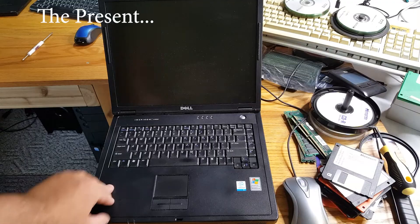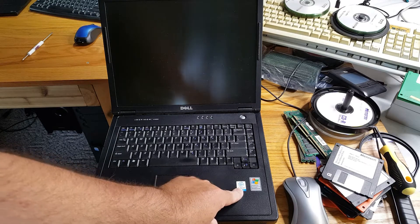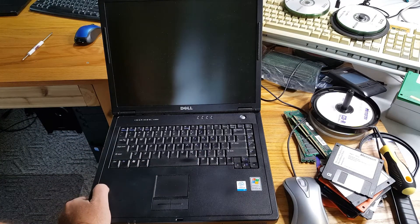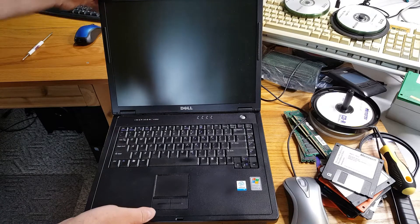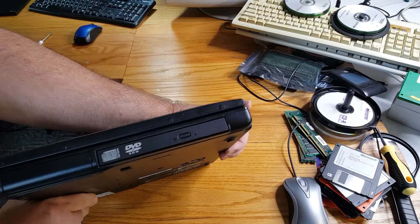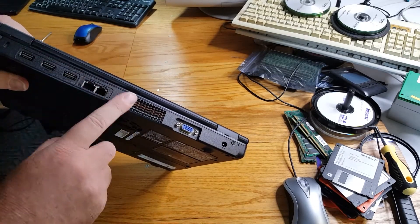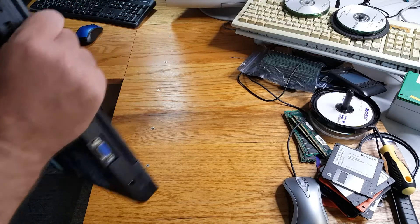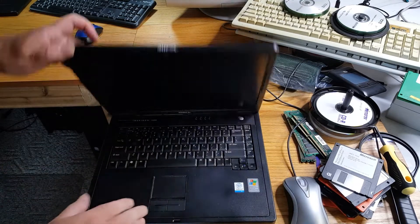We have a Dell Inspiron 2200 and it has a Celeron M running at 1.4 gigahertz, originally designed for Windows XP. It has 1.25 gigabytes of RAM and a 40 gig IDE hard drive along with a rewritable DVD-ROM drive. It's got USB 2, LAN, built-in modem, VGA out — pretty standard for the time. Very heavy, but the battery is still really good and still lasts a couple hours.